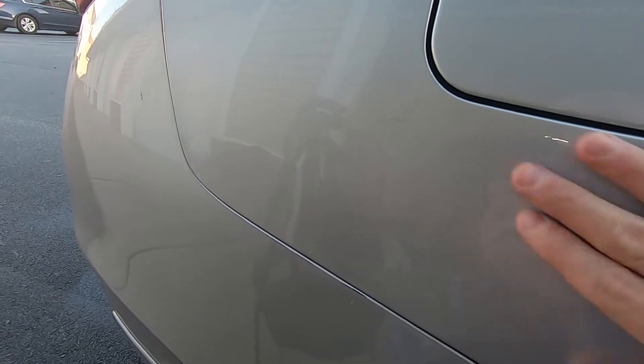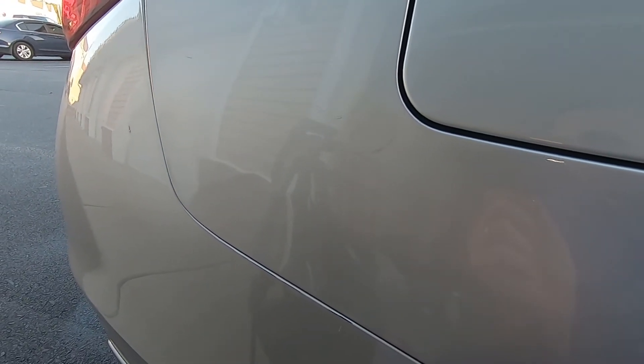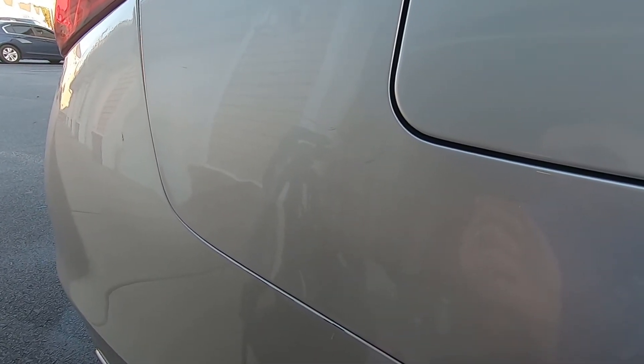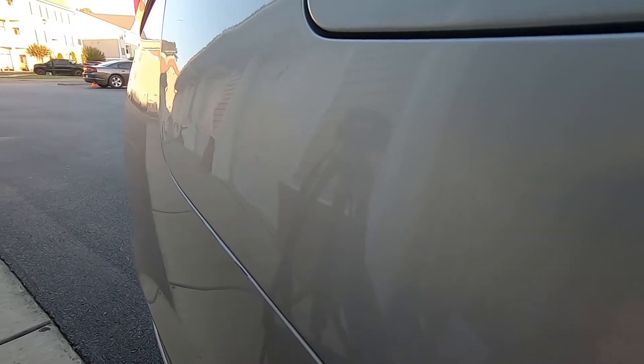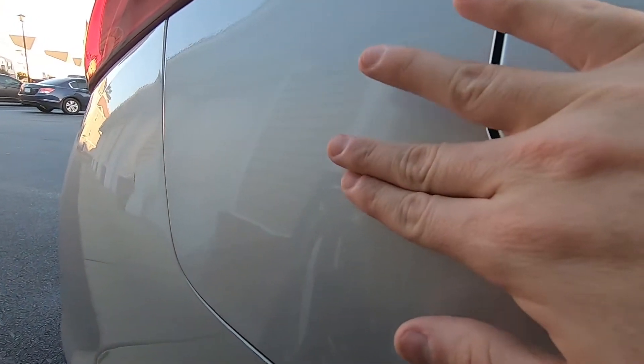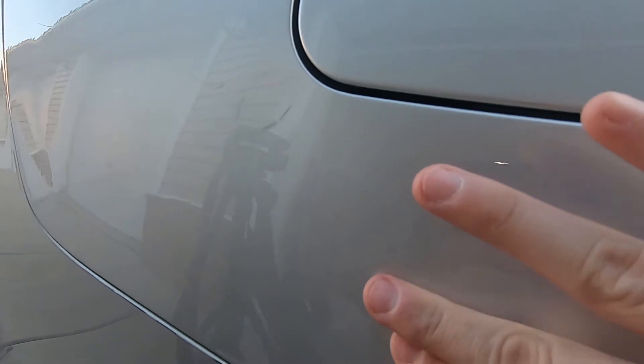Wipe the panel down completely with Goo Gone to get all the excess residue off. Now I could have paid $150 to $200 to have this done by a professional PDR technician and the result would have been a hell of a lot better — there's no denying that. But for having a hammer and dolly kit that I bought 15 years ago and paying $25 for a kit that I can reuse over and over again, the area itself is back flush, the crease is gone, and if I push on the panel there's no popping and no distortion.